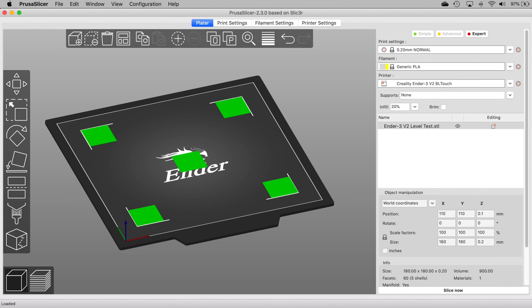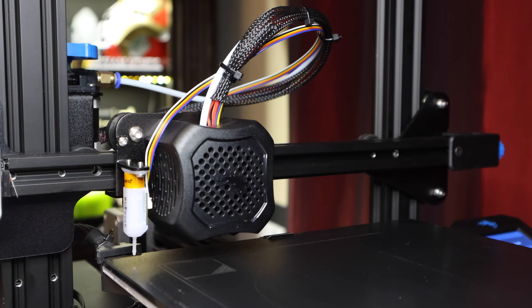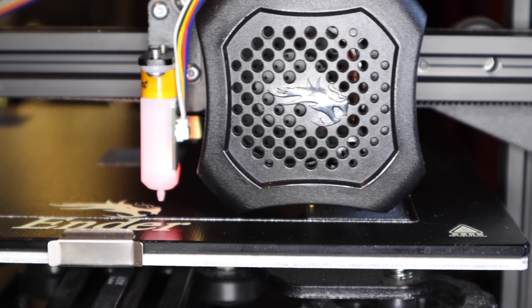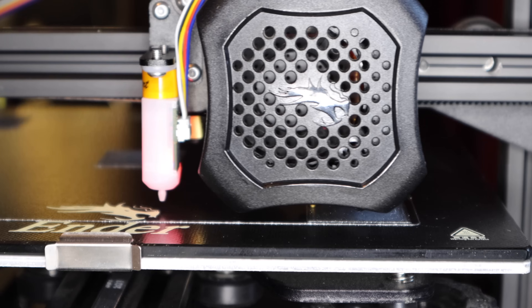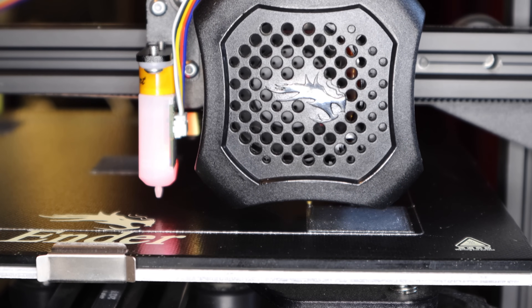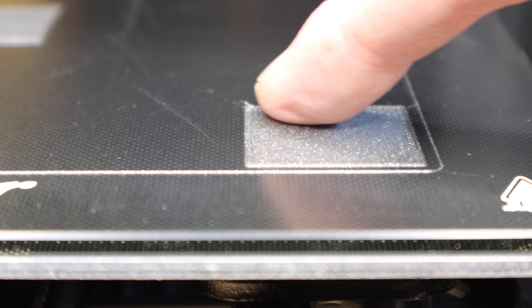I'll slice and print a quick leveling squares model just to make sure everything's working. This is something I made in Tinkercad — it's just five 30mm squares one layer high. It homes, it probes, and then it prints the squares. Ideally each square should have a good surface finish, and if you need to, you can tweak the Z offset from the tune menu. These look like they're printing pretty well. And they're done, and that looks pretty good to me — smooth!